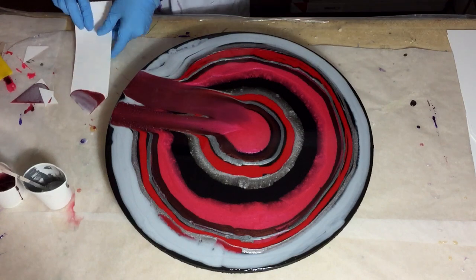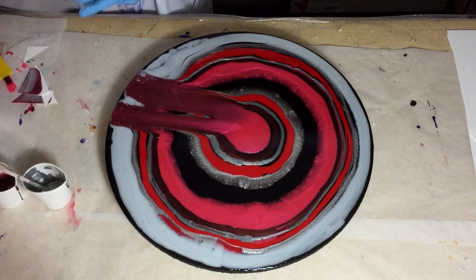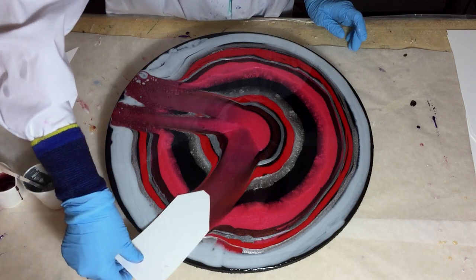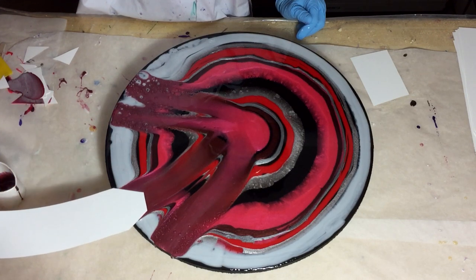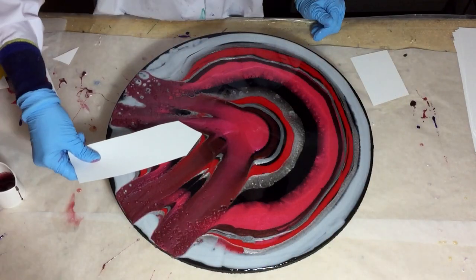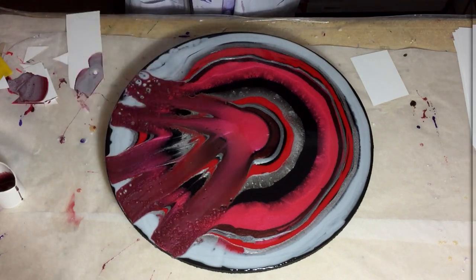So the next swipe — heat it a little bit. I swipe those colors over the black and over the white. Again some heat, because if you put heat on it the cells will come a little bit better. And I already have some cells.